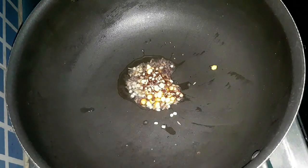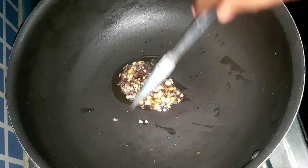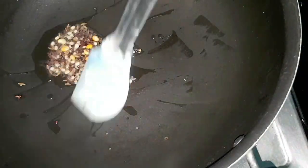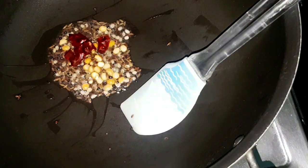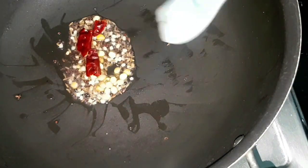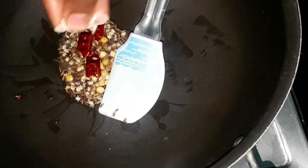Take the same pan and add oil to make the tempering. Add mustard seeds, urad dal, jeera, and chana dal. Now add one chopped red chili and one eighth teaspoon of asafoetida or hing.